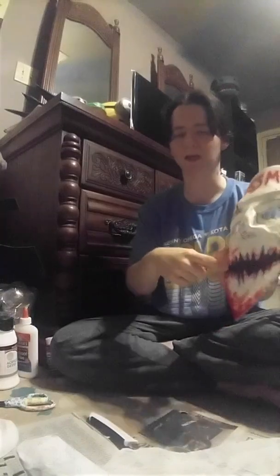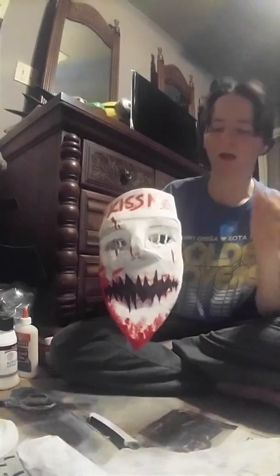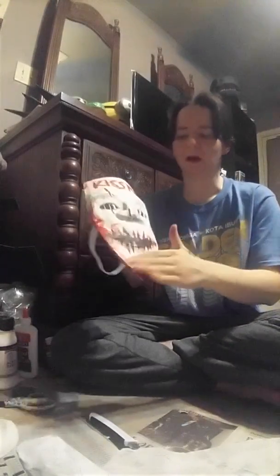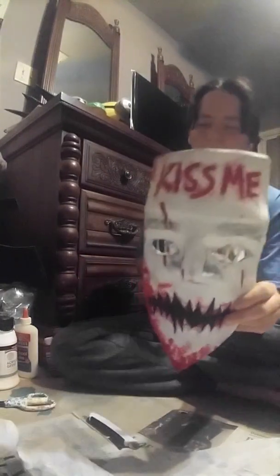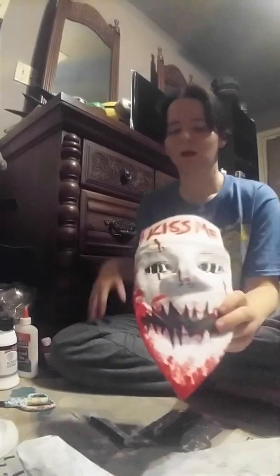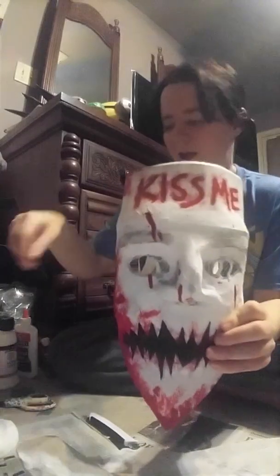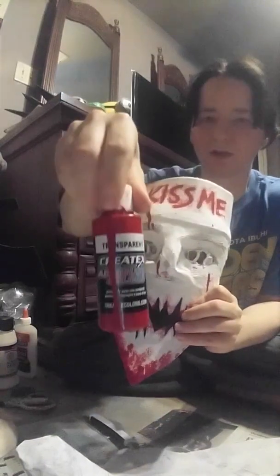The next thing was the mouth and then the 'kiss me' text. I used a pencil to draw my shape out — I did not want to mess up on this. I used a fine detail brush for the mouth and the same thing with the 'kiss me.' Then of course it's time for the blood. I did the same thing with the tissue paper, patted it down a little bit. For splatter, the best thing I can tell you is put a paper towel over part of it and try to splatter as little as you can. I grabbed a little bottle of transparent airbrush paint and just let it drop a little bit — that's why it looks a little different, but you can do it that way.